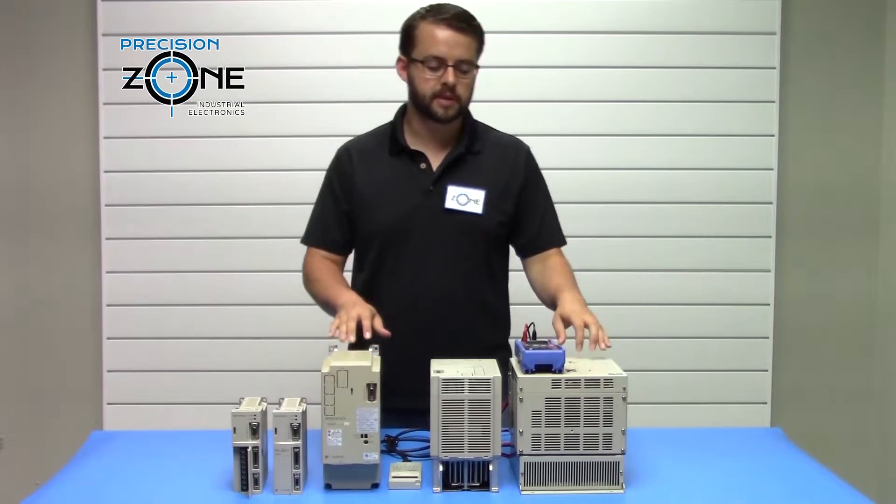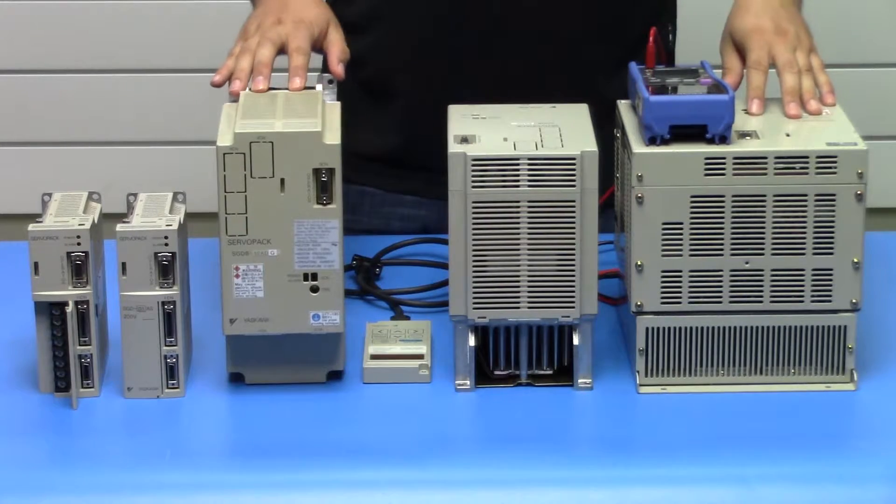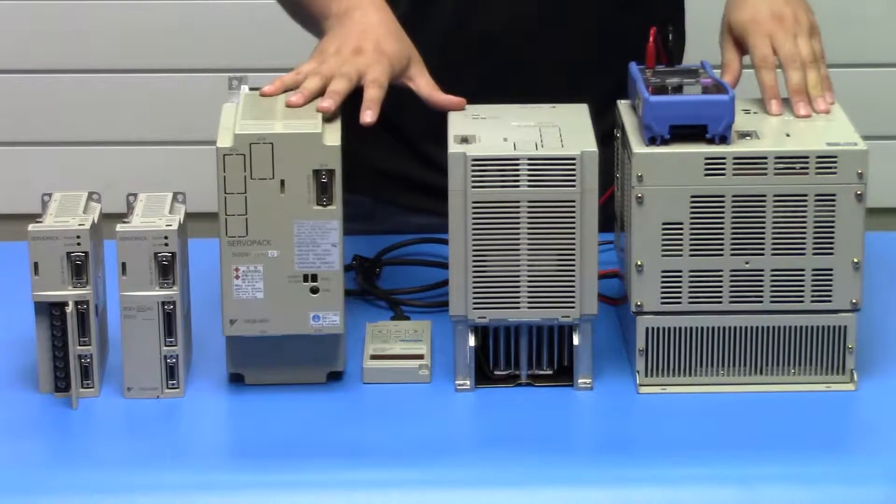Hi, it's David with Precision Tone. Today we're going to be talking about the Yaskawa Sigma 1 Series Servo Packs SGD, SGDA, and SGD-B.